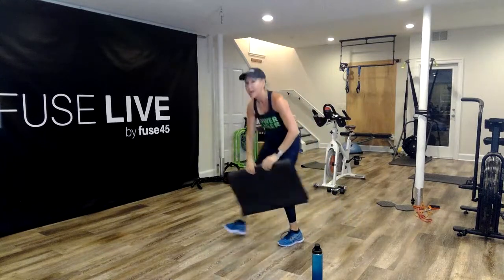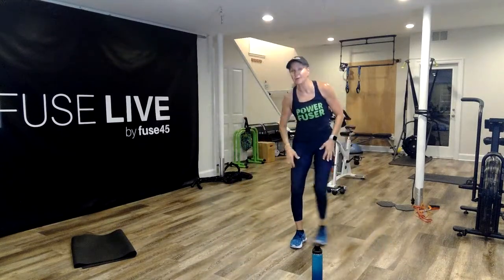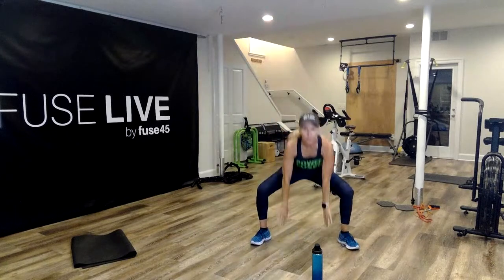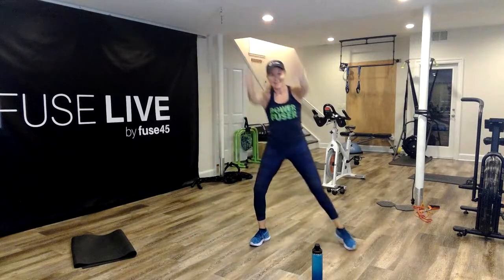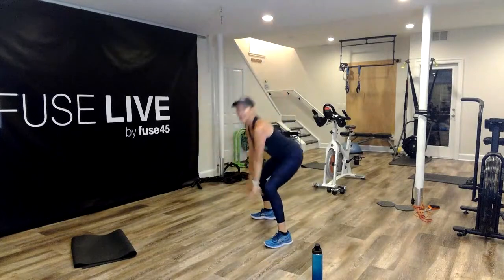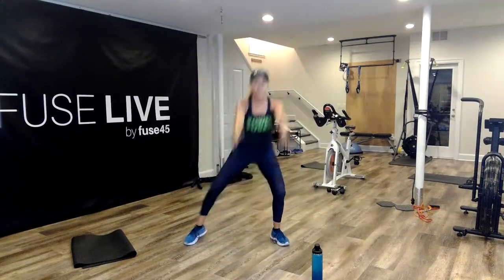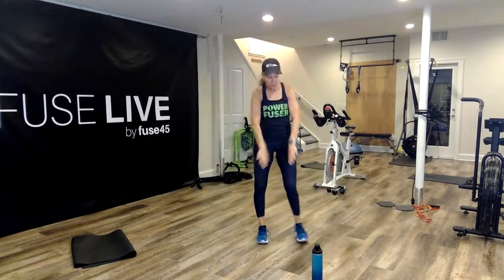We're going to stay standing and move that mat. Starting with legs wide — touch, throw the arms together, step to one side and the other. Inner thighs, toes are out. Get ready in three, two — sink into it, up. I'm not a dancer, but I think that's the fifth position. I turn really hard, look how flat my back is, and up. Sink into it, touch the inside of the heels. Back is flat. All the way up — touching the inside of those heels, really getting into those inner thighs.